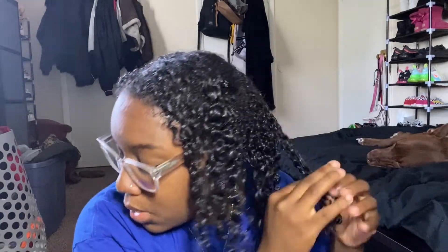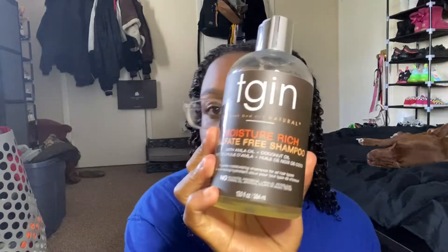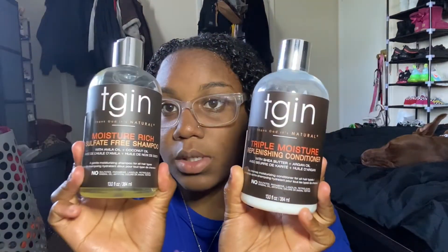I am going to go get in the shower and rinse this out, then wash and condition my hair. To wash and condition I am going to be using the TGIN Moisture Rich Sulfate-Free Shampoo and the Triple Moisture Replenishing Conditioner. I'll be back to show y'all how my hair looks.